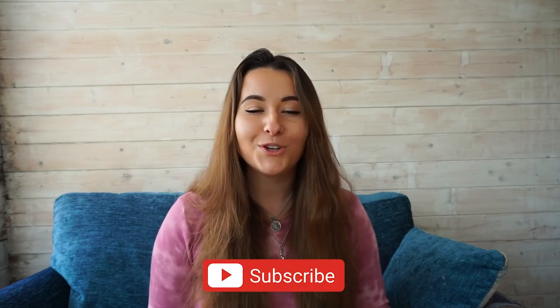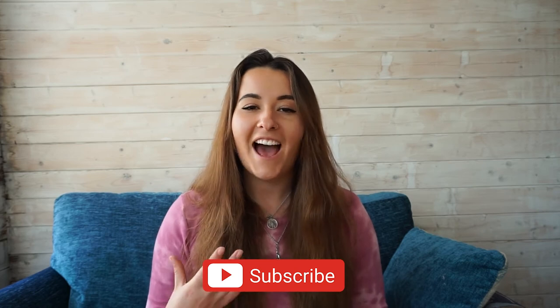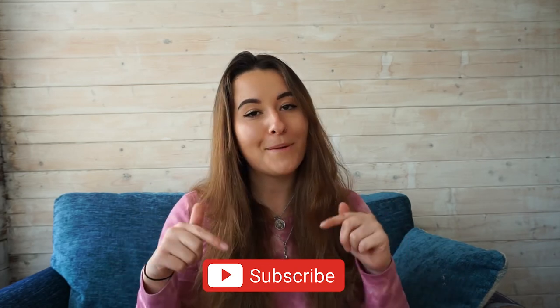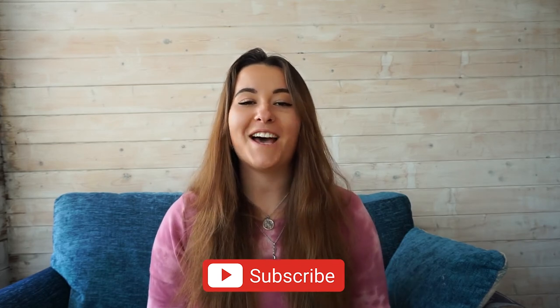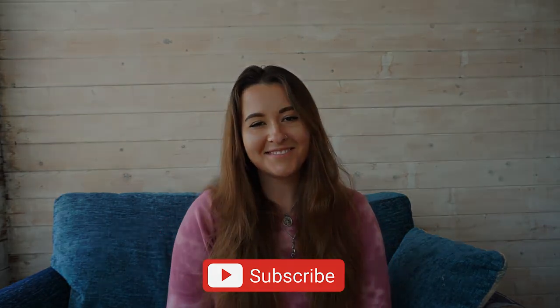I'd love to know what has worked for you so we can help others as well. Thank you so much for watching. If you want to receive more updates, scuba news, events, and product reviews, make sure to click the subscribe button below. And whatever equipment you choose, remember to have a happy dive and stay safe. Thanks!